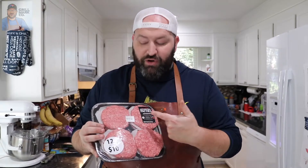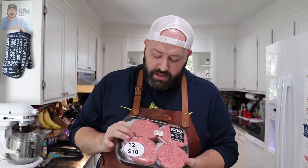They sent me something I didn't order. I ordered 80/20 ground beef — I don't even know what this is, but it's 12 patties for $10, so I don't imagine this is the highest quality meat. But we're gonna do the best that we can with this.